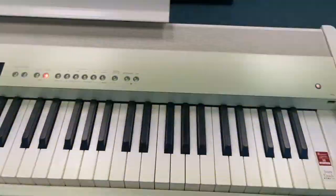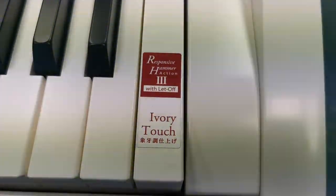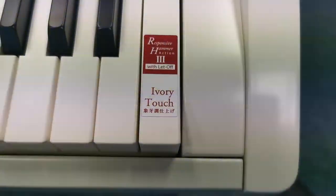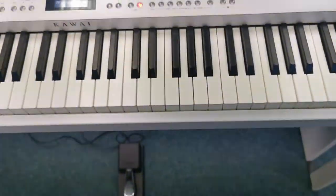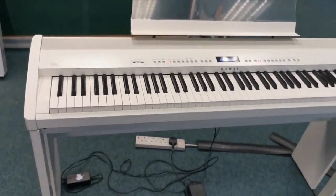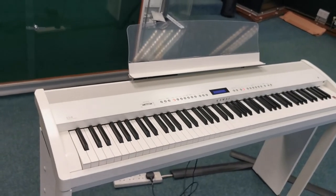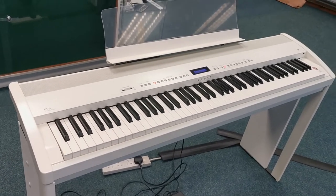It has 88 fully weighted keys and — you can see on the sticker there — it's got the Responsive Hammer Action 3 with let-off and ivory touch keys. So the feel of it as you play is absolutely lovely, and it feels just like playing a real authentic acoustic piano. I'll give you a quick demo now of what it sounds like.